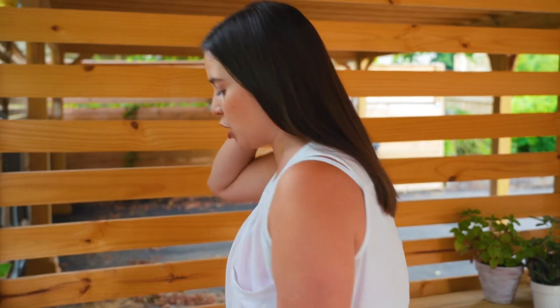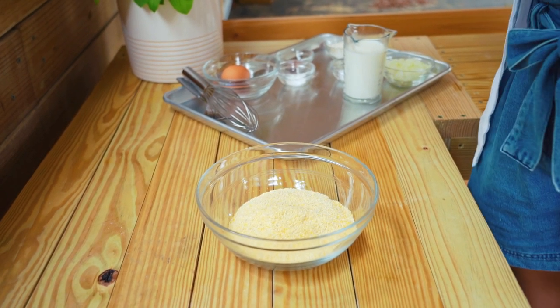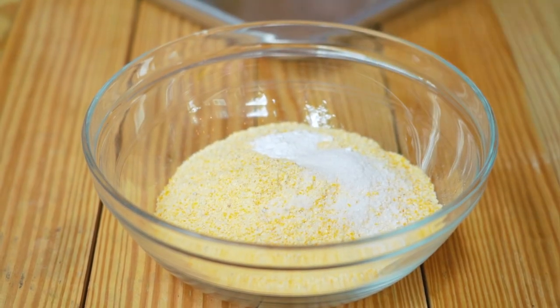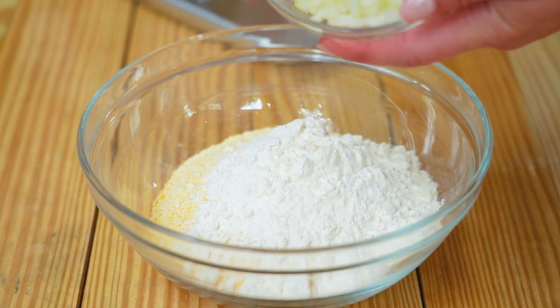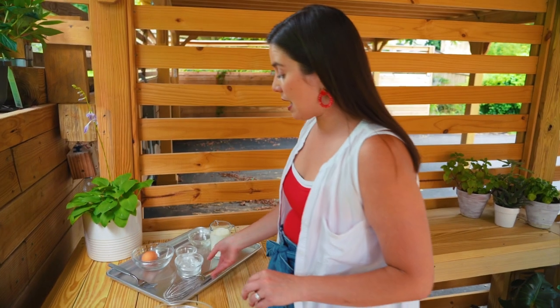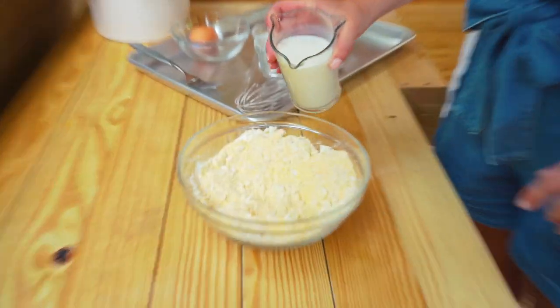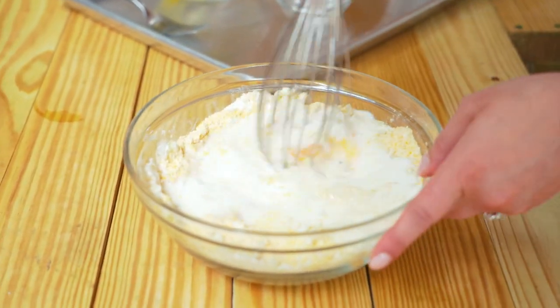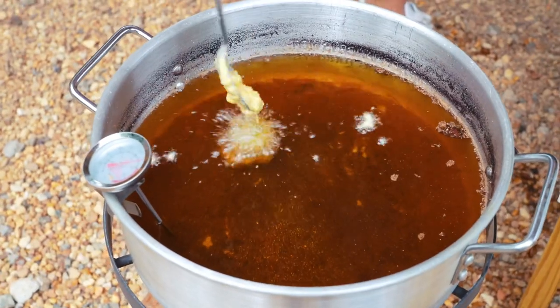It is hush puppy time! For the hush puppies, I have all of my ingredients — I'm cooking everything outside today. Into my cornmeal I'm going to mix in some baking powder, salt, cayenne pepper, flour, and some minced onion. I love a sweet onion in this. You could also do jalapeños, cheese, or sugar. I'm stirring in some milk and one large egg, then whisking the batter together.